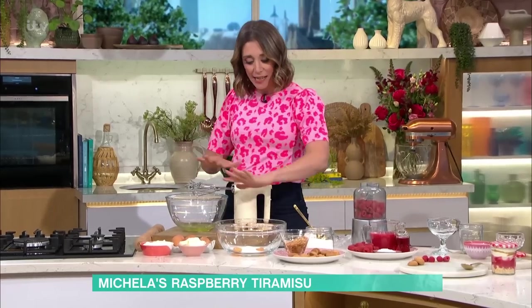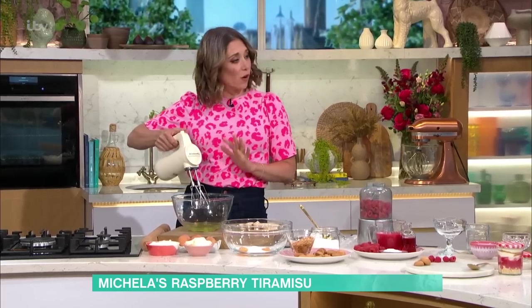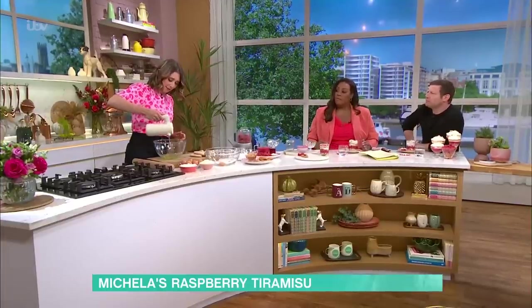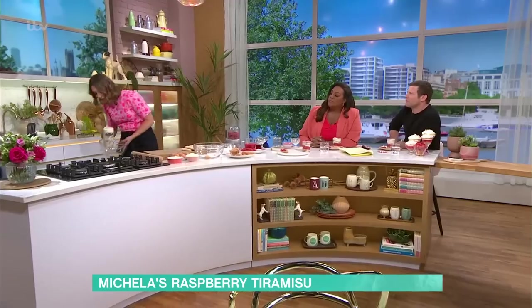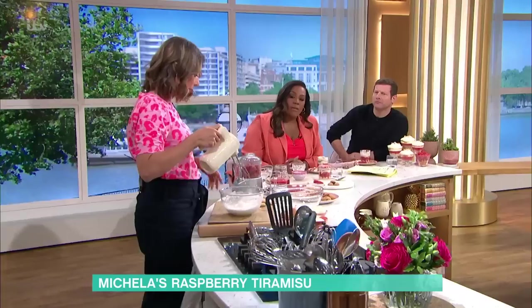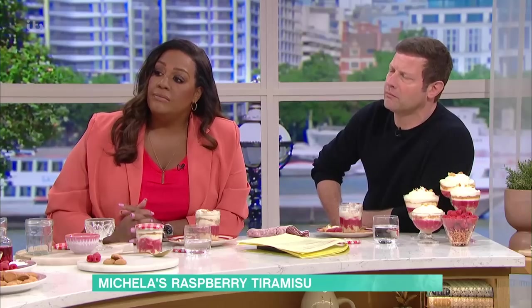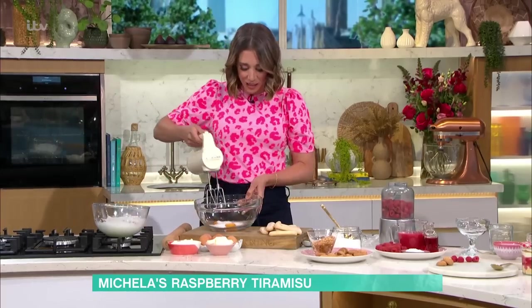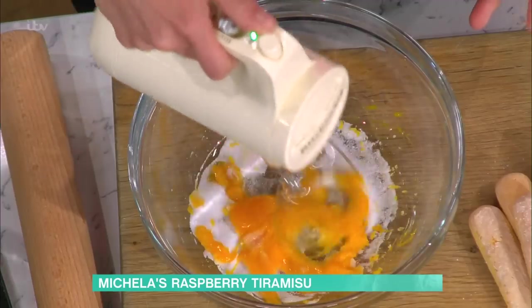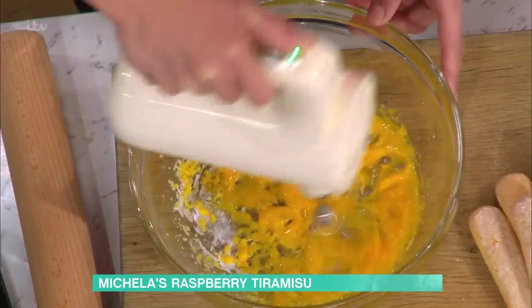This crema di mascarpone is three eggs separated, three tablespoons of sugar, and then we're going to whip the whites to stiff peaks. Do your whites first — not everyone might know this, but it's the fat in the yolk that would stop them from going stiff. So do the white first, and then you don't have to wash up. Then you go back to your yolks — you want to get this to a really creamy consistency. Keep it going and it'll change from that bright yellow to a creamy white.